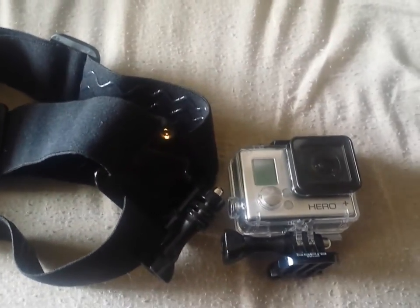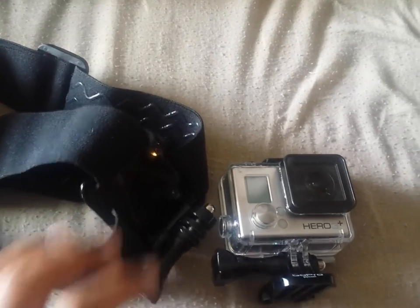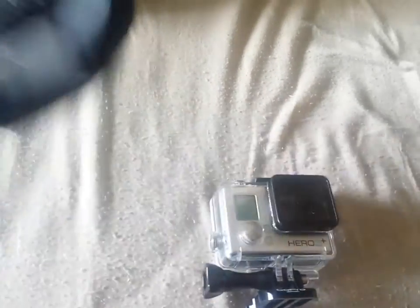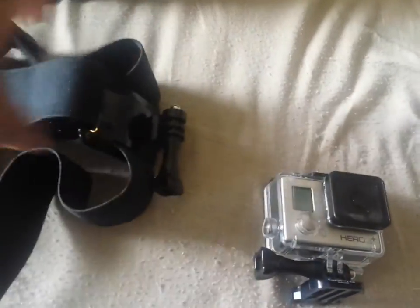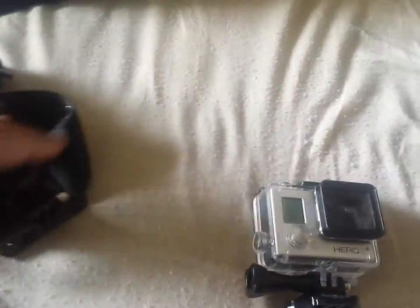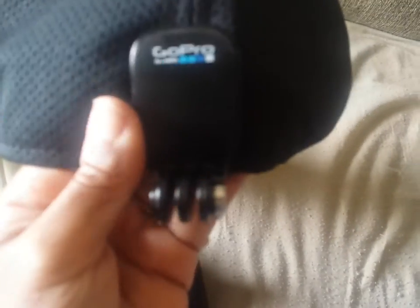Hey, I am here to talk about the head strap quick clip. We're gonna talk about this thing that hooks up to your hat — your baseball hat. See, this is my Adidas hat. This is the quick clip, you hook it up to your hat and put your GoPro camera on.